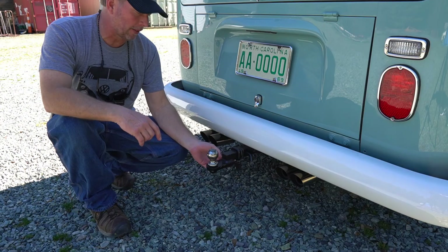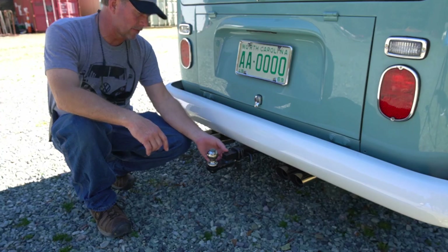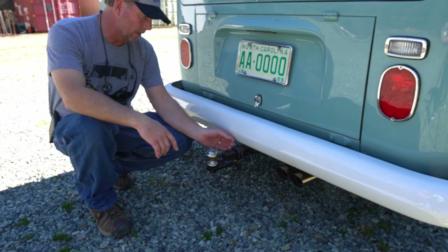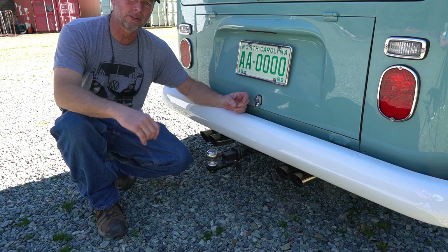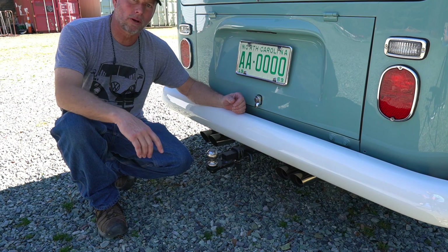In case you're wondering about the trailer hitch, it was built by a guy up in Virginia who's on the Samba. He did an excellent job. The hitch is actually for a trailer — there's going to be a little Sears trailer that we're going to restore next. It's going to hold the tent and quite a bit of the camping gear. More to come on that, and we're looking forward to doing it.